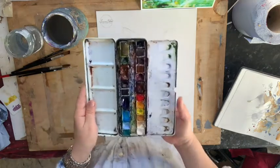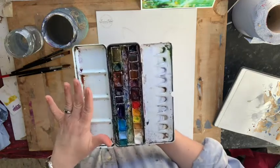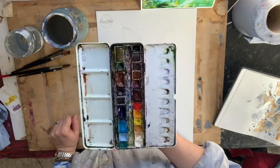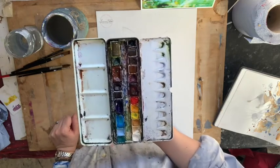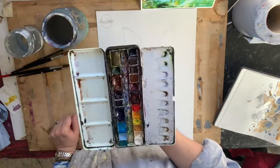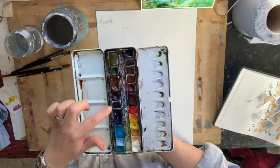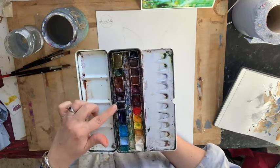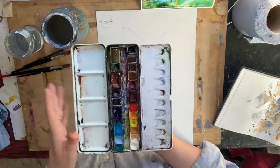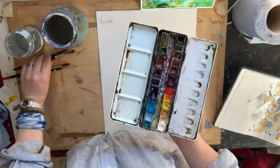This is my favorite watercolor kit — what I take around the world with me. Even though most of my studio work is oil painting, this is what I use with my sketchbook. I bought an empty tin and I just replace the pans as I go. Some are brand new because I use that purpley blue all the time.